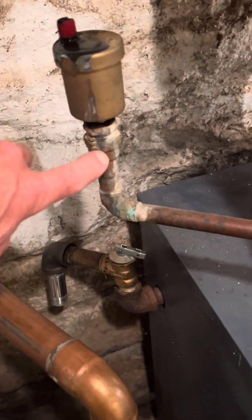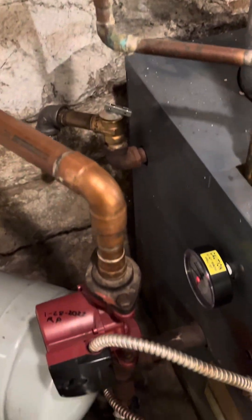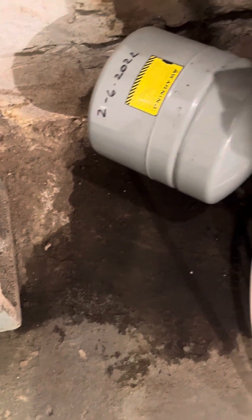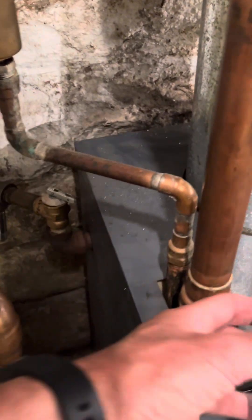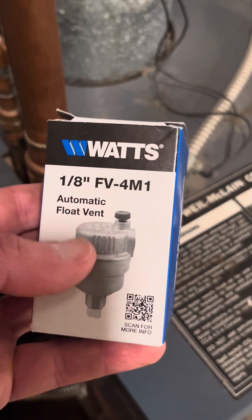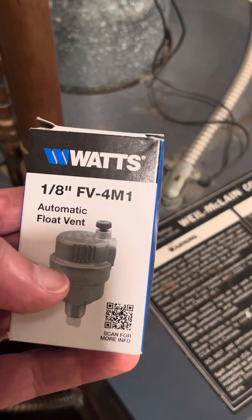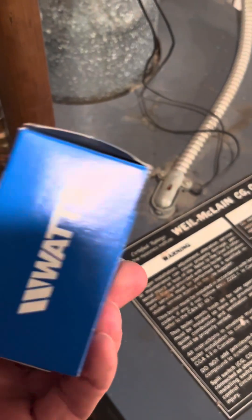It's been leaking for a while and has gradually gotten worse — you can see the water on the floor. So we're going to replace that. I went and got one; they're also called an automatic float vent. This is a Watts one-eighth inch valve.